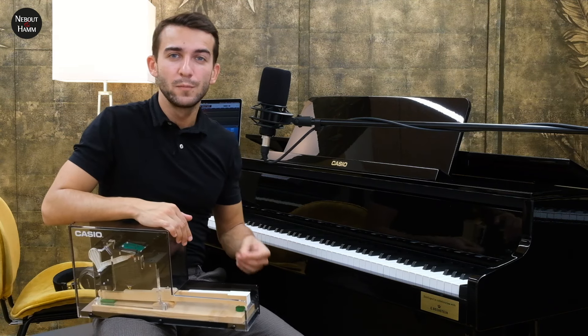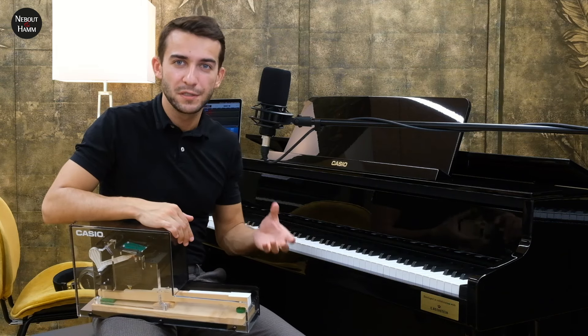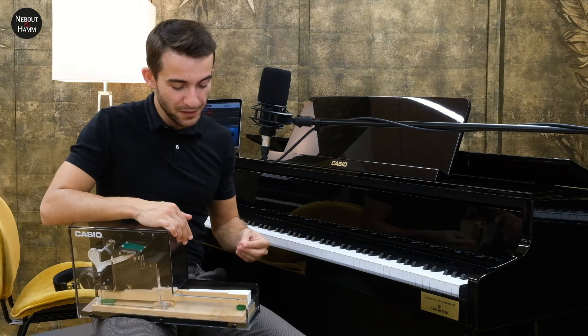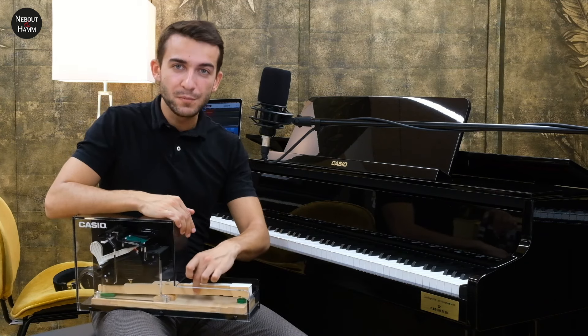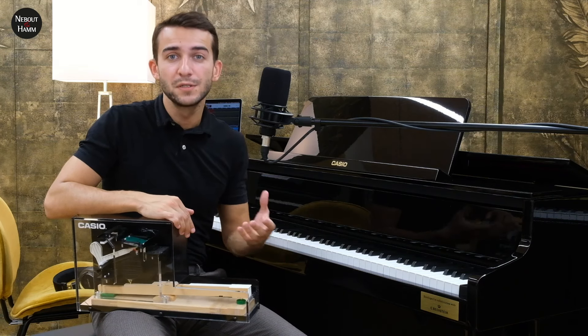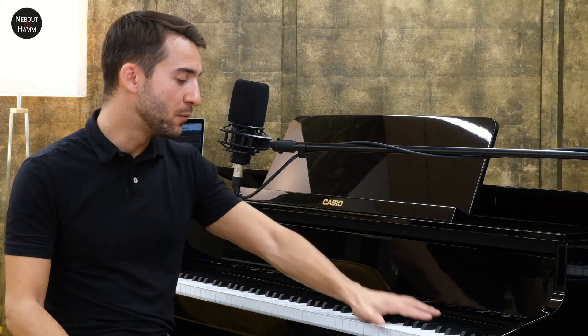Cette mécanique a été développée en collaboration avec Bechstein, qui est intervenue tout au long du process de recherche et développement pour assister les équipes Casio. Ils ont aussi participé à la conception de la touche, dont le bois est le même que celui qu'on retrouve dans les usines de fabrication Bechstein, donc sur leur piano à queue. Ce partenariat permet également à Casio d'embarquer l'échantillon du piano à queue de concert Bechstein, le modèle 282. Je vous propose qu'on l'écoute tout de suite.